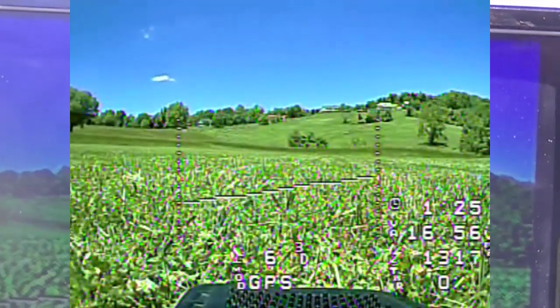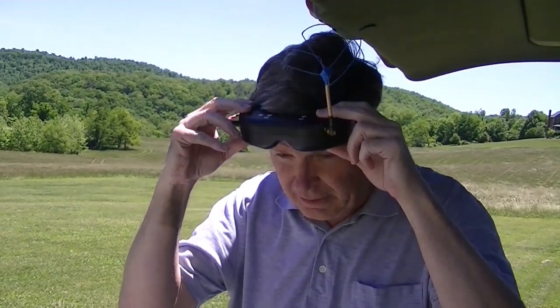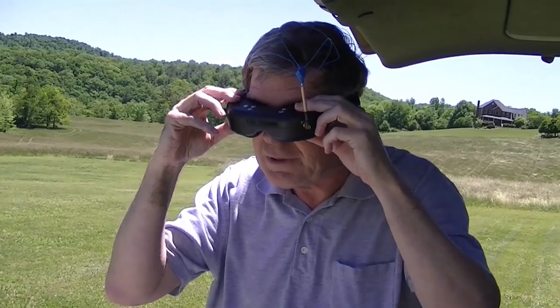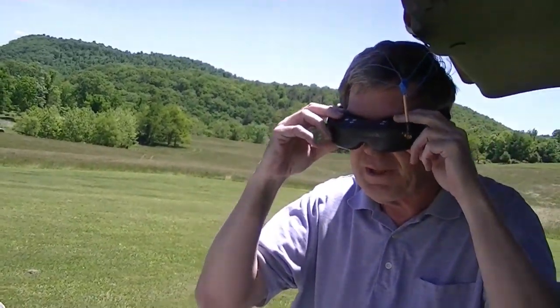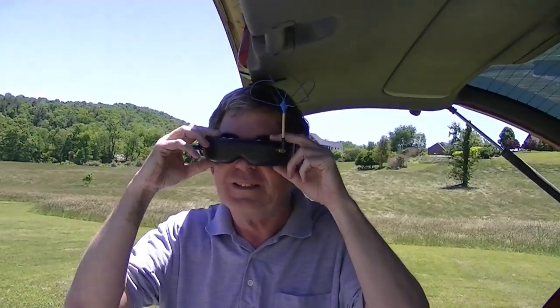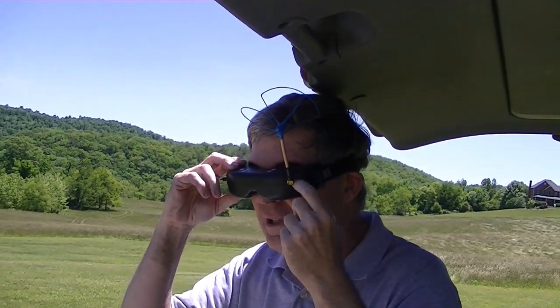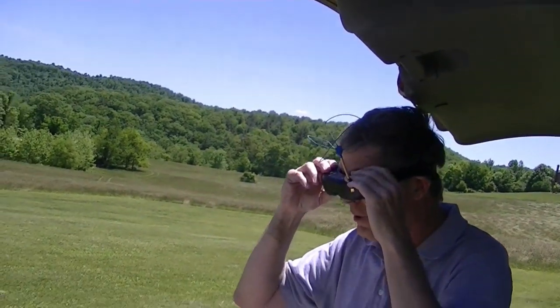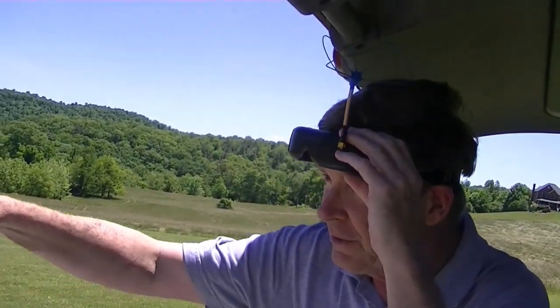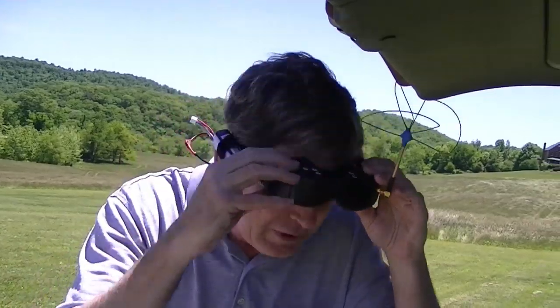Is the DVR recording? Yeah, I just started. So we're on 1280 megahertz — that'd be 1.28 gigahertz. I've got the laser brushless gimbal receiver in my Fat Sharks, so it's receiving directly from the quadcopter. The ground station is also receiving a signal through the patch antenna on 1280, and we're recording it on the DVR.